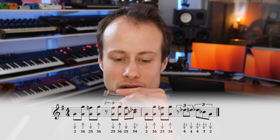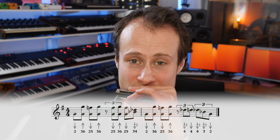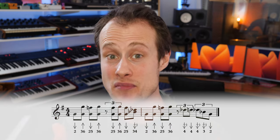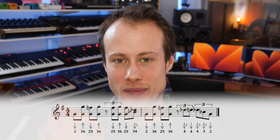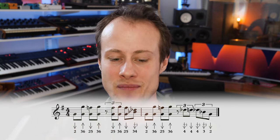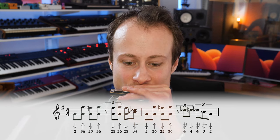Then we hit a two-five draw octave, then a three-six blow again. Work on that move, because the whole riff is about getting those tongue splits nice and clean and smooth. Then we're going to repeat that move on the offbeat after beat three: two-five, three-six, two-five.